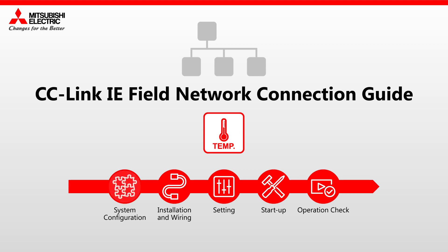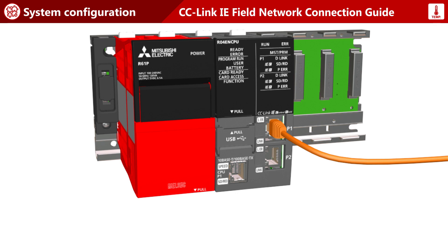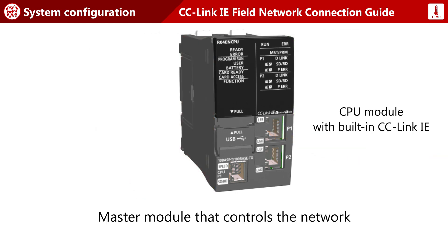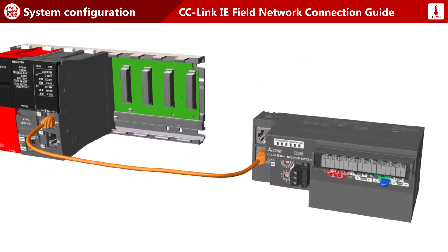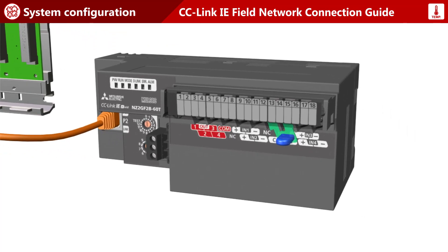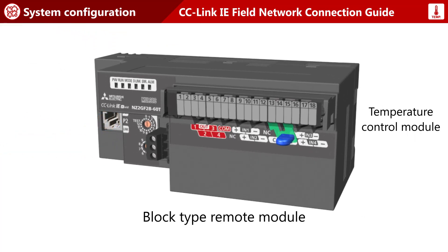System Configuration. This is the master station configuration. In this system, a CPU module with built-in network interface is used. This is the remote station. A block type temperature control module is used.